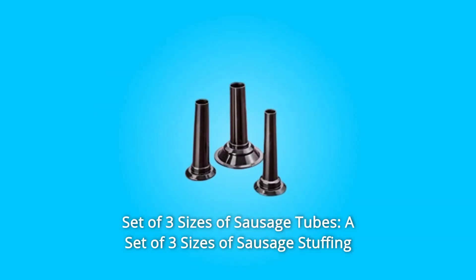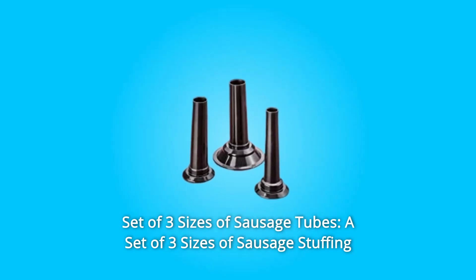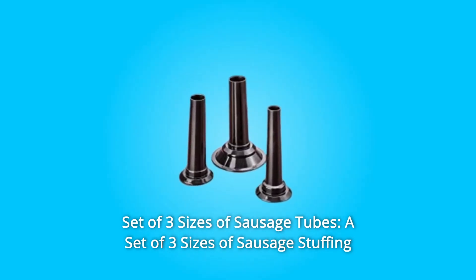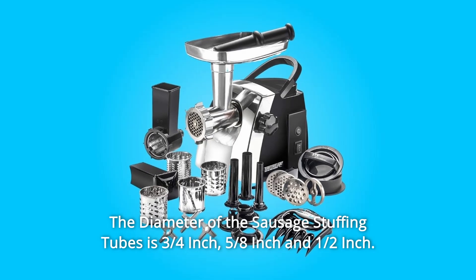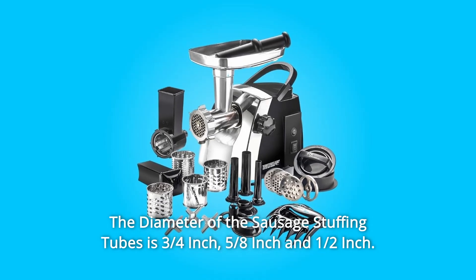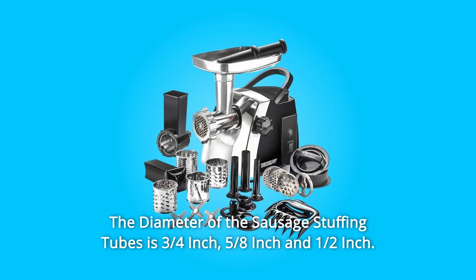Number 7: Set of Three Sizes of Sausage Tubes. A set of three sizes of sausage stuffing tubes along with the adapter are also included with this grinder. The diameter of the sausage stuffing tubes is three-quarters inch, five-eighths inch, and half inch.